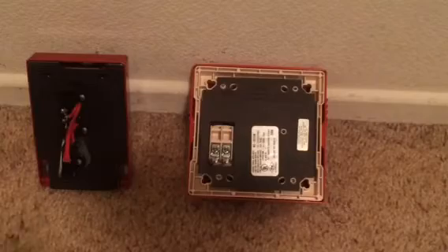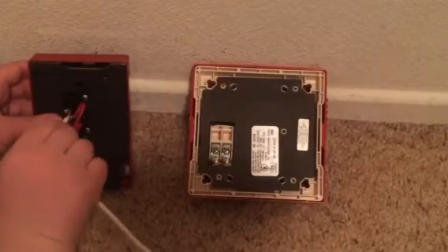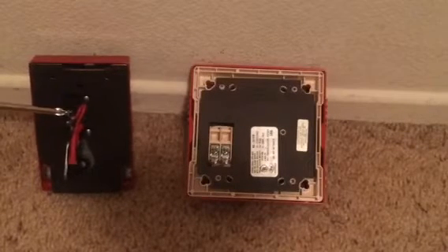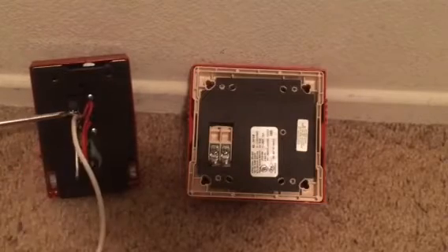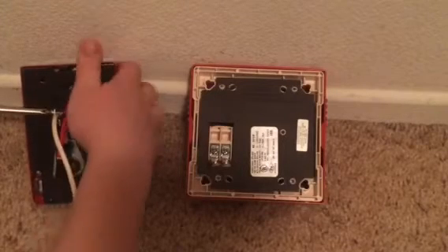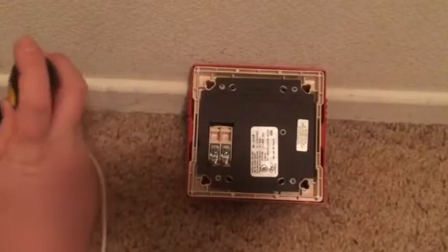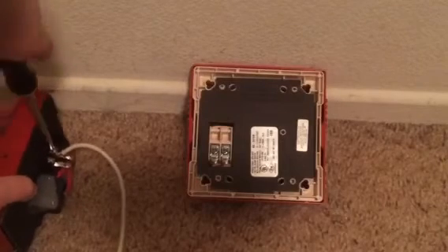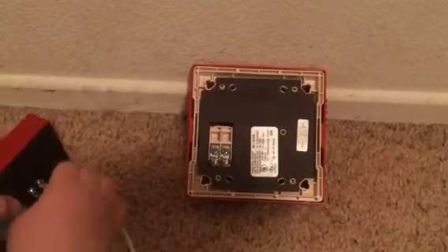So you want to take your wire and hook it into the positive on your pull station. Hook it into the positive side of your pull station. If you just unscrew that, you want to stick one of the sides of the wire in there and then just screw it in until it's tight. Okay, that's tight.